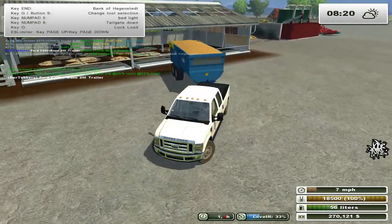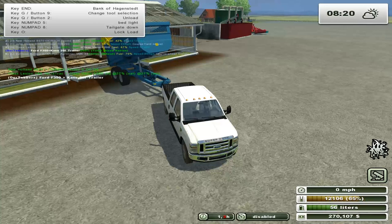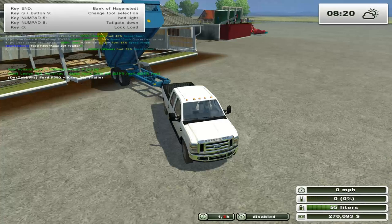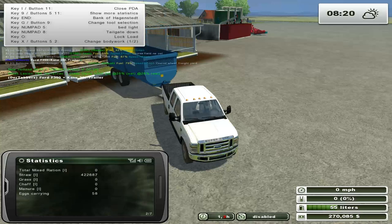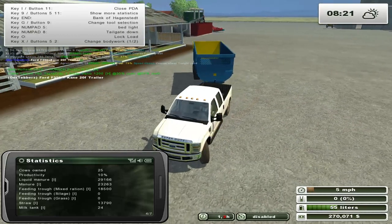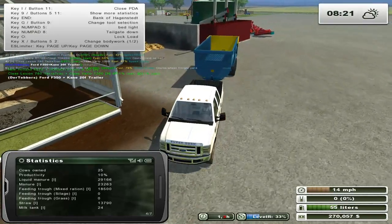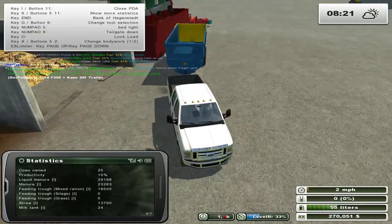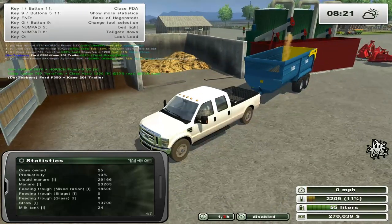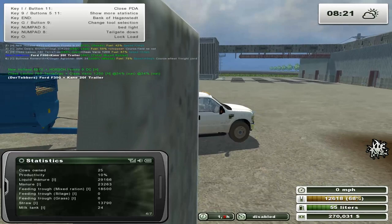Here you go cows, yum yum! Oh good lord, you're hungry cows - there's 18,000 liters of it. There you go cows - let's just empty out the mixing station. Back up, there we go. If we have too much there we can just drop it off over somewhere over here. Forage is on the far side - okay cool. There you go cows, enjoy. 36,000 liters - that ought to be more than enough for you guys to behave yourselves for a little while.